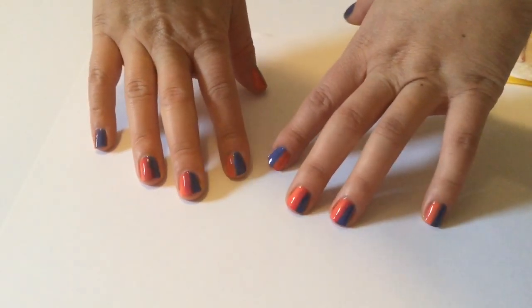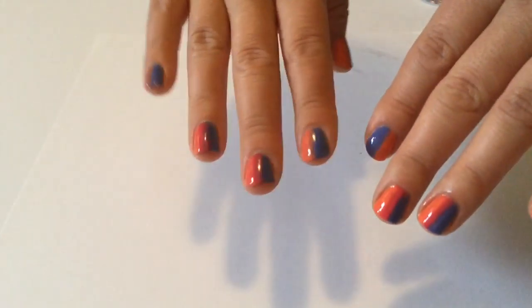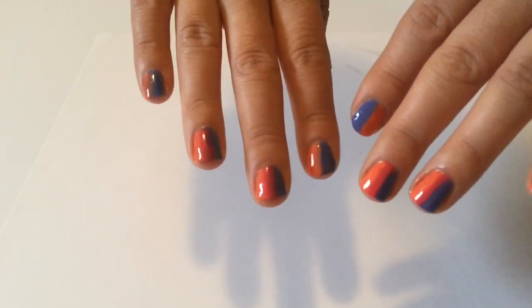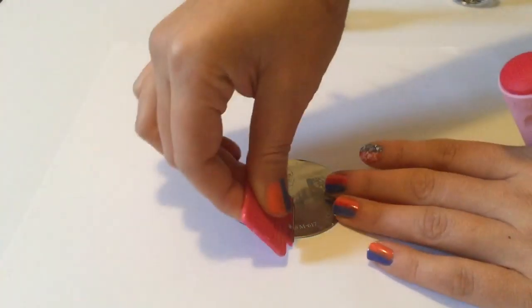So this is what the pattern looks like with no stamping. I think it's quite nice on its own — you could stop here and have a beautiful manicure. I'm going to stamp the images because I love nail stamping and I'm in the mood for it.